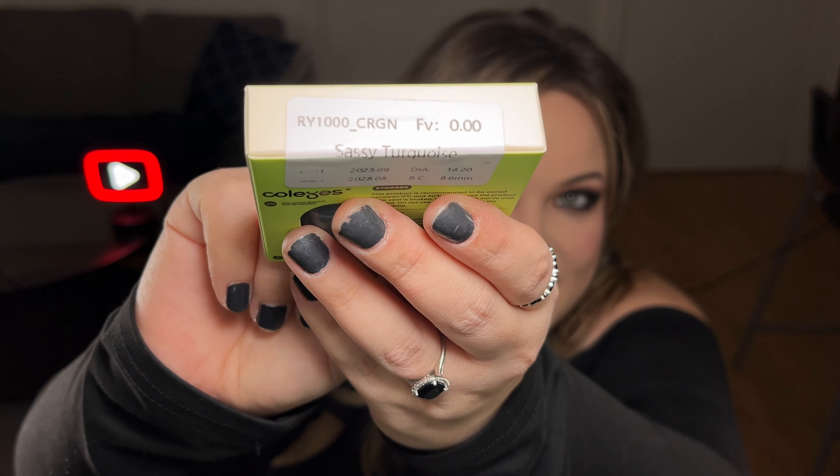Back in their case, or first time in their new home — I'm gonna visit you later. And here I am talking to contact lenses. This is the top of my career. Next lenses I'm going to try are the Sassy Turquoise.